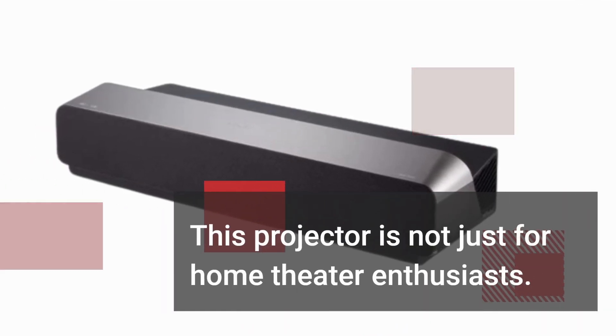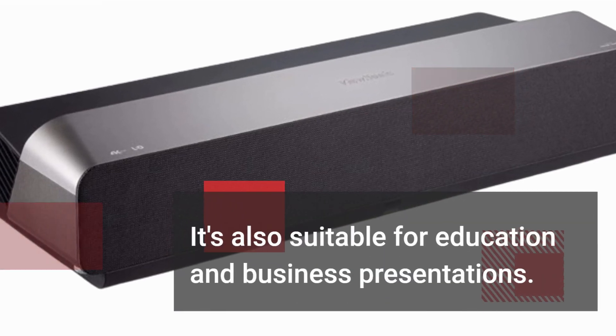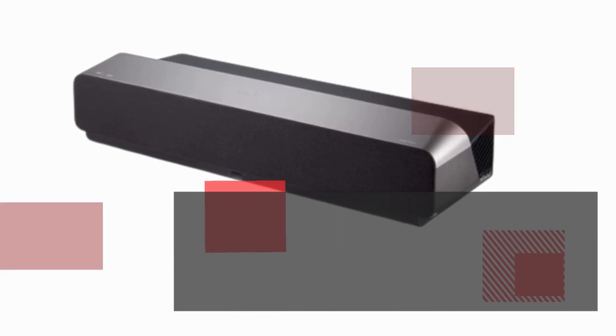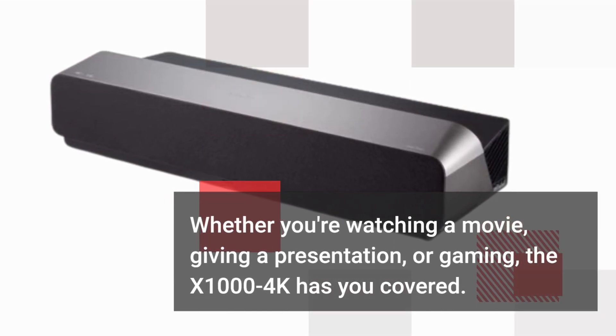This projector is not just for home theater enthusiasts. It's also suitable for education and business presentations. Whether you're watching a movie, giving a presentation, or gaming, the X1004K has you covered.